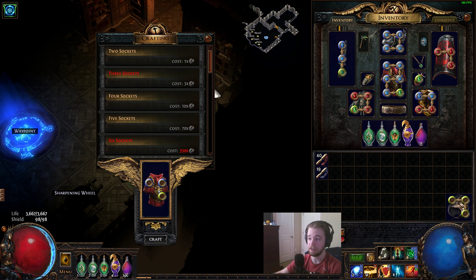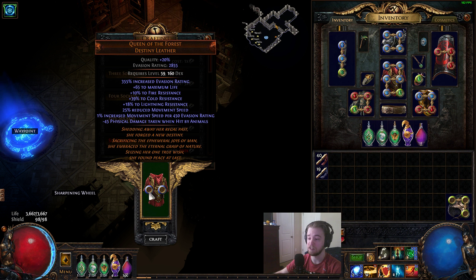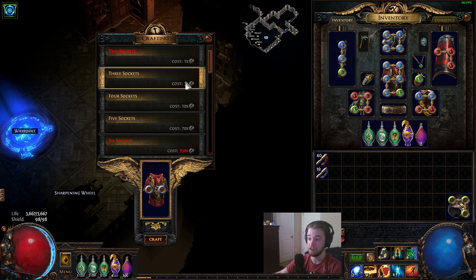So you see I rolled the third socket and I did not get the color I wanted. What I do is go back to two sockets, which does not re-roll the initial colors, and then back to three. So this is all it is — you go back and forth, rolling one socket at a time, until you get the color you need. And you do that all the way up until you hit the amount of colors you need.